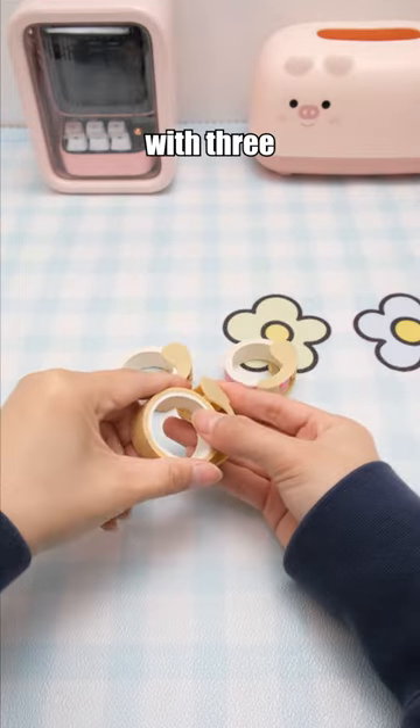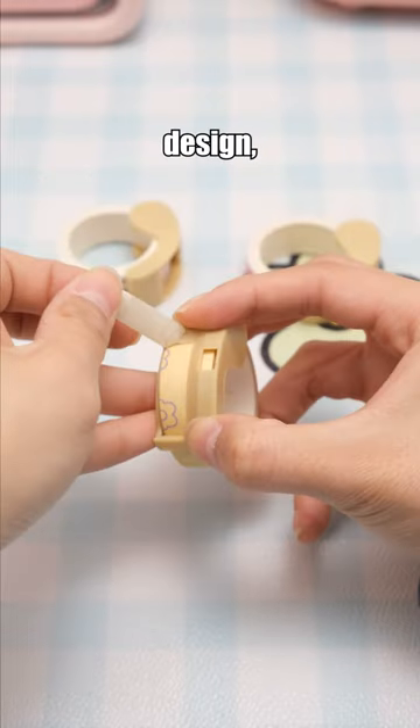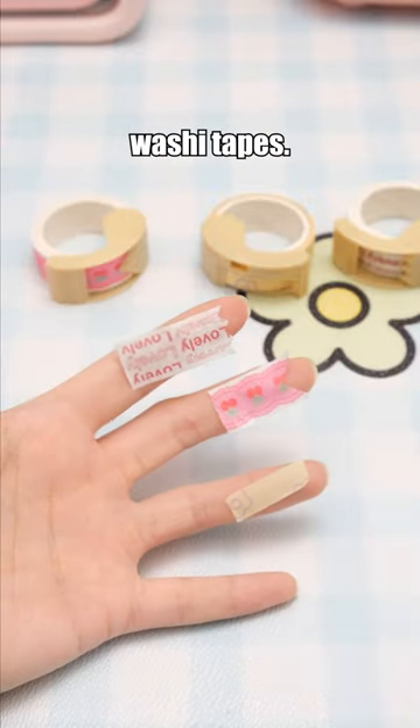This set of washi tape cutters comes with three patterns and a double-sided cutting design, suitable for 15mm wide washi tapes.